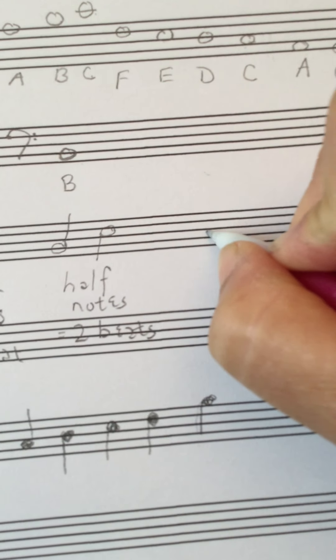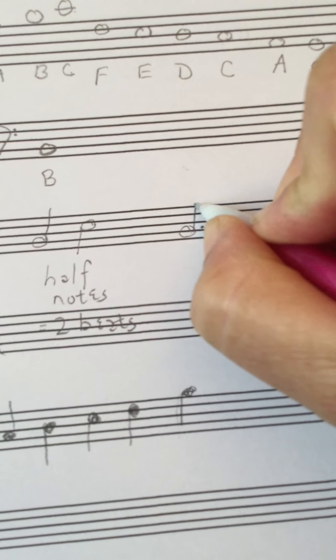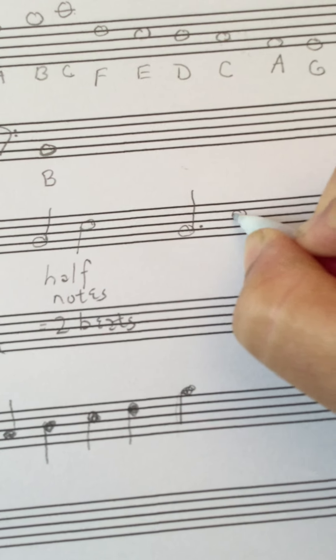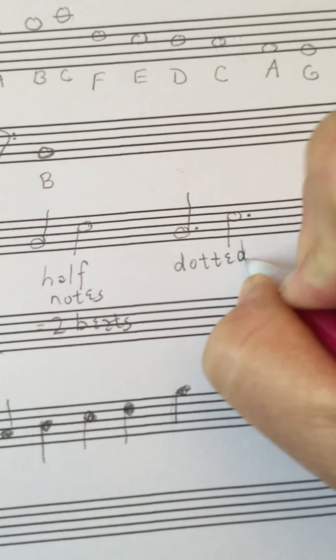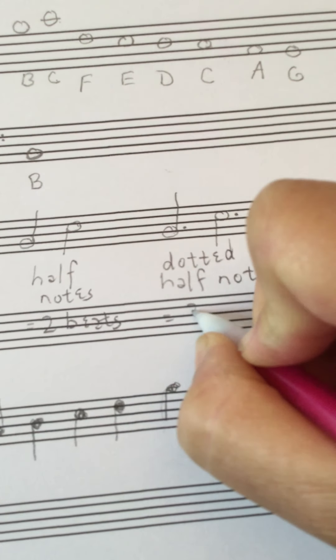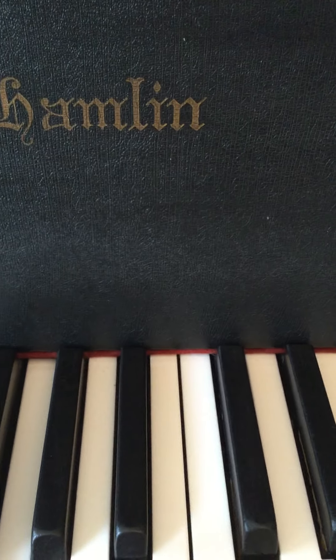The next possible note value is a half note with a dot — these are called dotted half notes. You've got an empty circle with the stem heading up or down, making it a half note, and the dot adds a beat. The dot always goes after the note. So a dotted half note is three beats. You hold it for three seconds for now — one, two, three. That's the idea with a dotted half note.